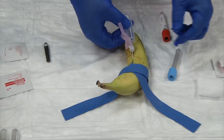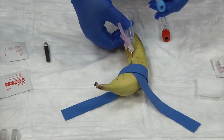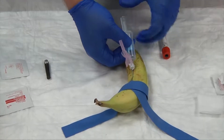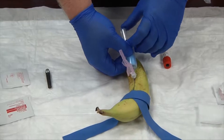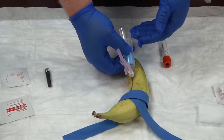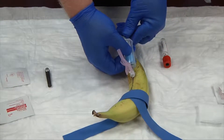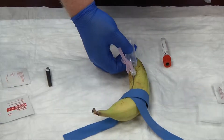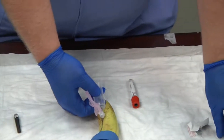Now I'm in my vein. I'm going to let go of my anchoring — my non-dominant hand is going to do the work now. I'm going to insert my blue tube first with the label side down so you can see the blood come in. For this demonstration we're going to pretend blood is flowing into the tube. Once it's full, pull it out gently, trying not to let your needle move, and invert it slowly three to five times, then set it down.